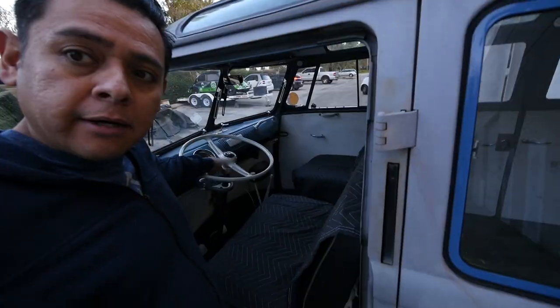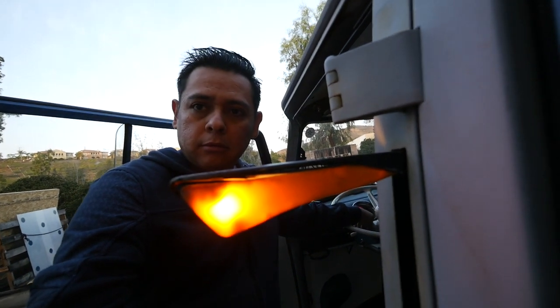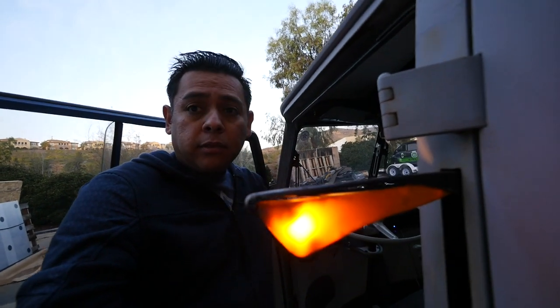The Samba has these little paddles called semaphores. When you put in the turn signal, this thing pops up like that. There's one on the other side and this one here. The problem is that these are non-blinking.